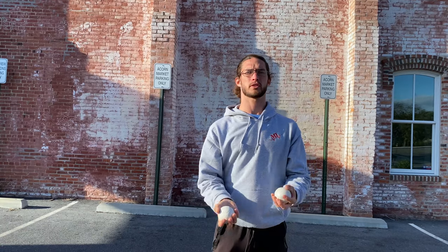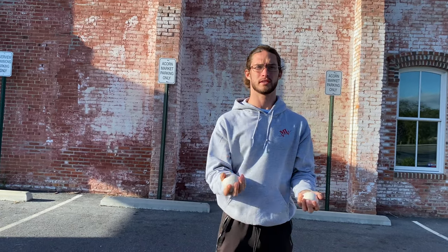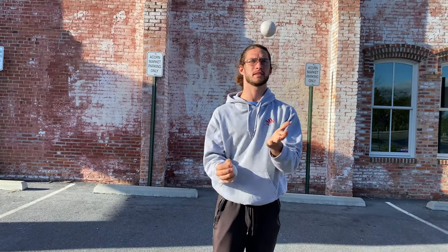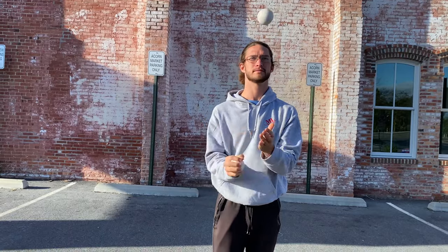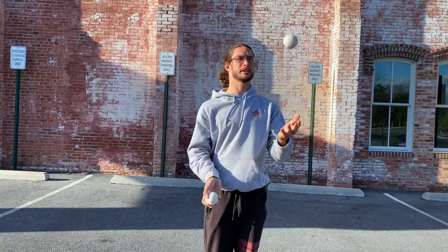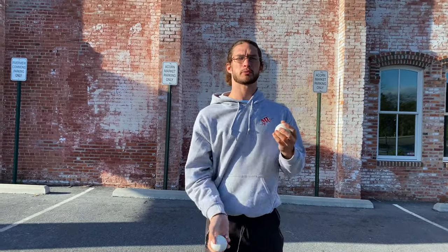The next thing is doing the same exact thing but with two balls. You're going to throw one up and cross it. The one thing you don't want to do is hand it off — just keep doing that. People think this is juggling; this is not juggling. This is handing the ball over, throwing it, and catching it in the other hand. Just scratch this out of your memory for now.